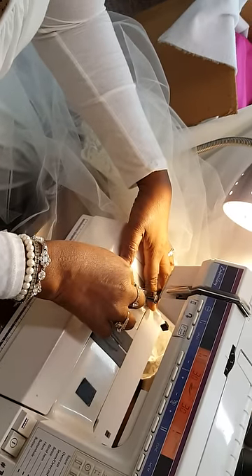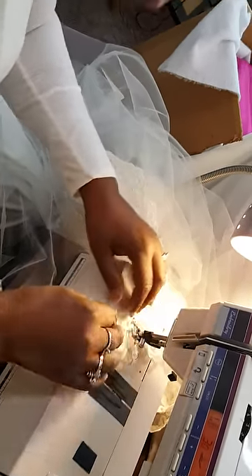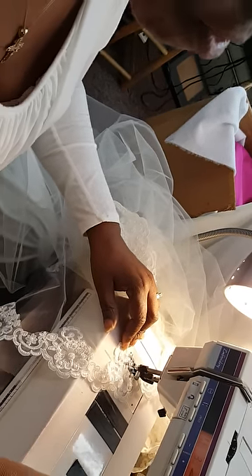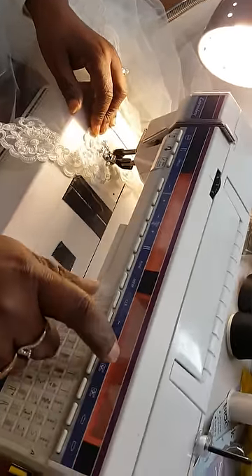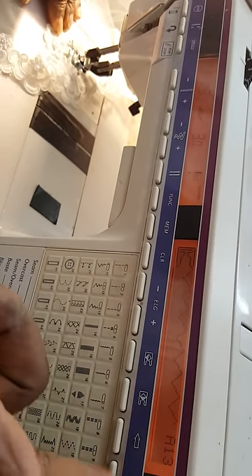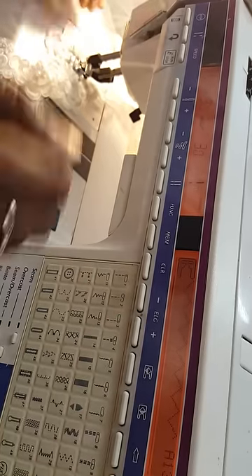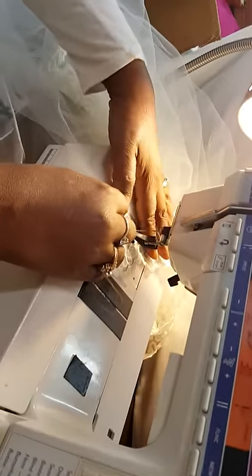This is how I sew it. I also use a zig-zag stitch — a long zig-zag stitch. I use a long zig-zag stitch to sew my appliqués on, nothing that's close together, so it'll have a stretch. But this is how it's done.